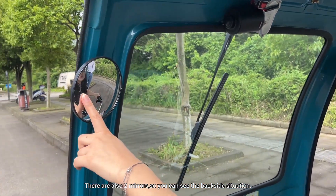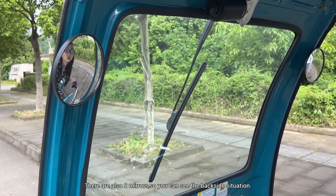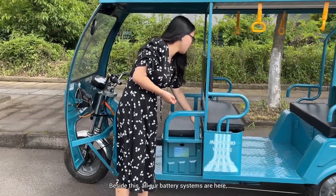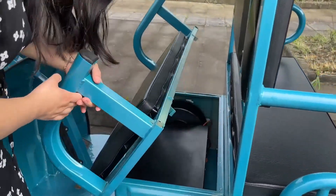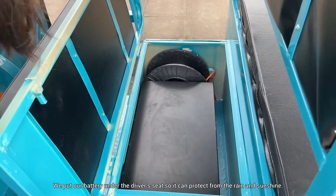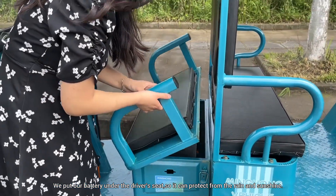There are also two mirrors so you can see the situation behind you. Besides this, our battery system is here. We put the battery under the driver's seat so it can be protected from rain and sunshine.